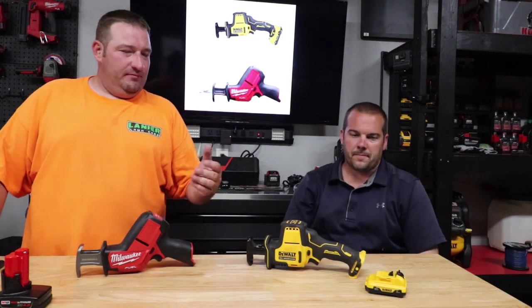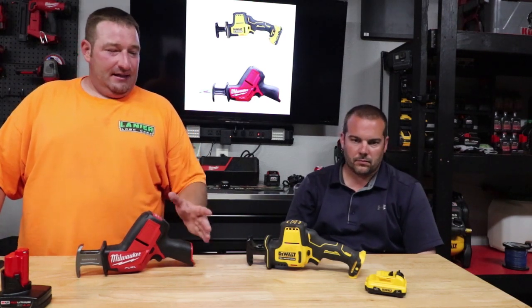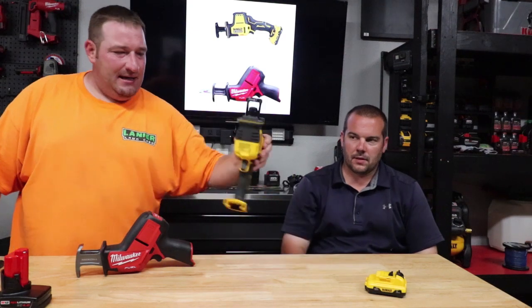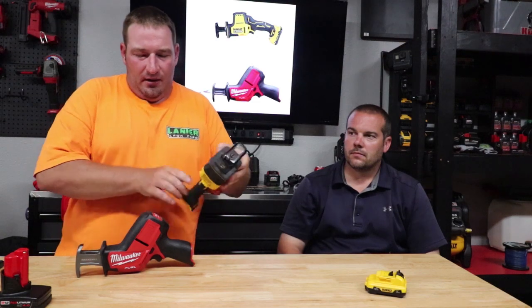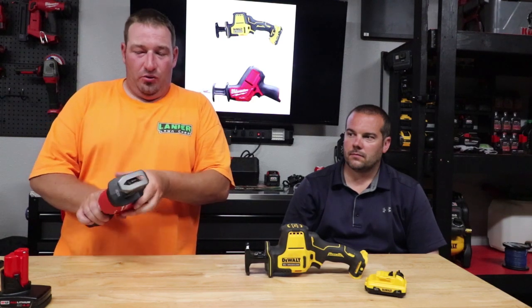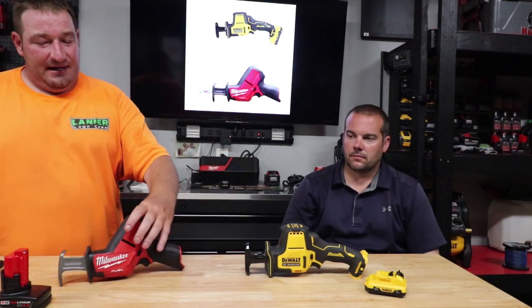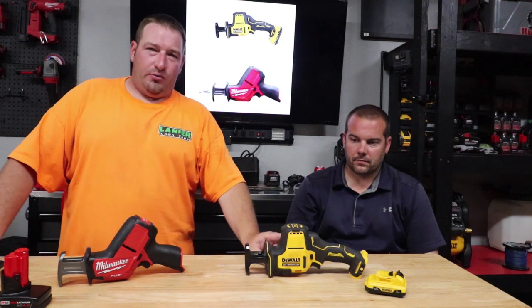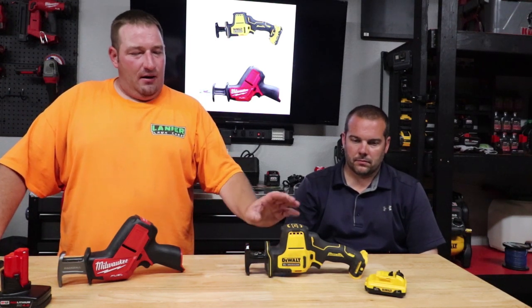It's pretty much going to come down to price. Both of these have proven that they're both great in their own ways. This one — the DeWalt — honestly feels better in the hands. I really like the tool-less chuck they have, with the little notch that sticks out for blade changes. The Milwaukee is just a twist — no notch — but both are very easy tool-less changes. Warranty: DeWalt gives you a three-year limited warranty and 90-day money-back guarantee.